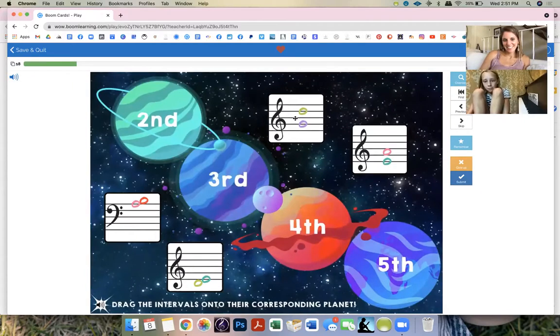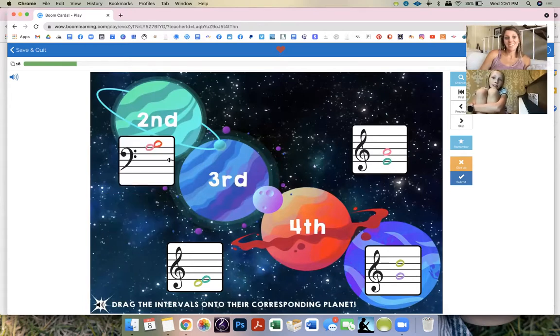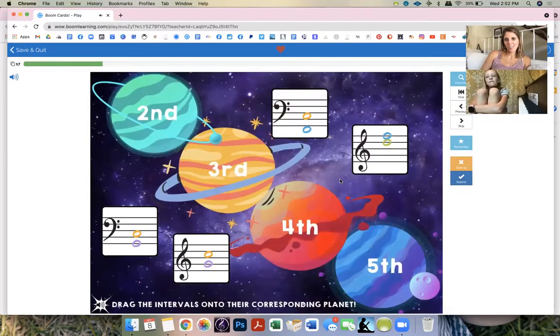Are they spread apart a lot or no? Fifth — good. Look at it: if it's kind of big it's either a fourth or a fifth. If they're really smooshed together that's a second. What about this one? Seconds — good. One more to do. Perfect Charlotte! Let's try one more — which one do you want to start with?